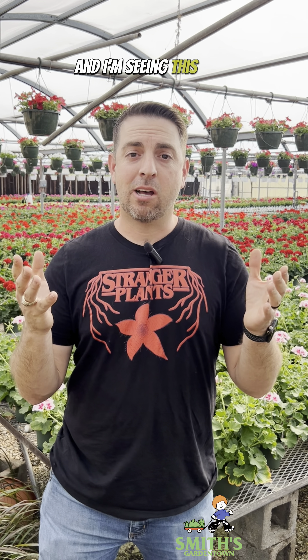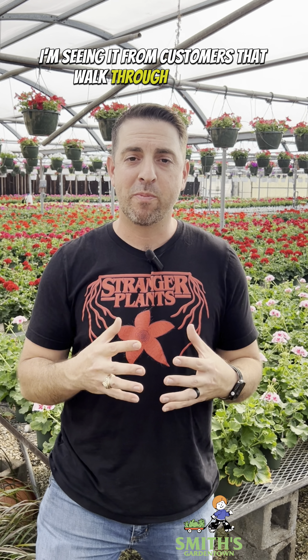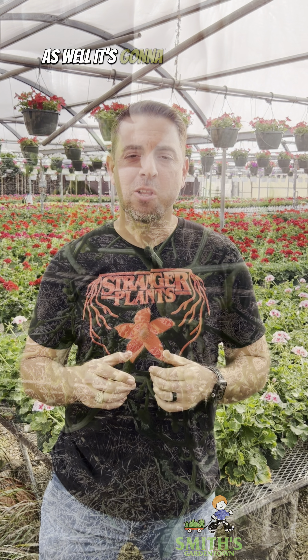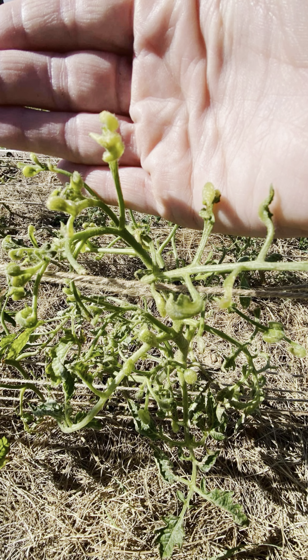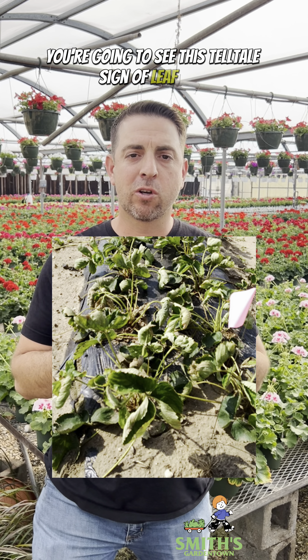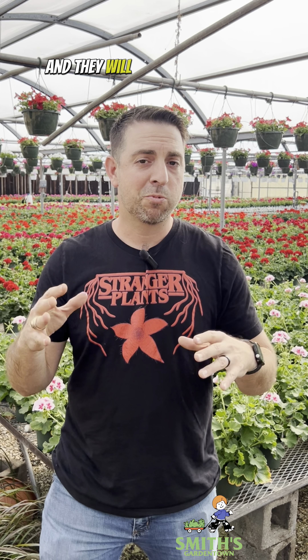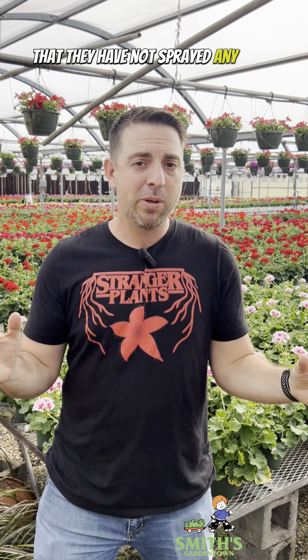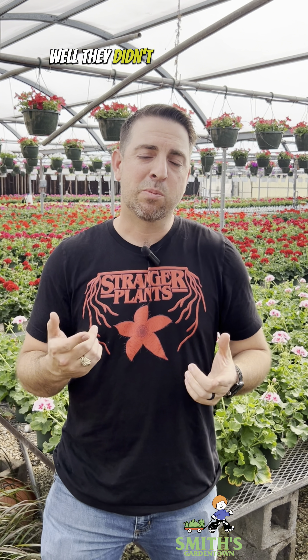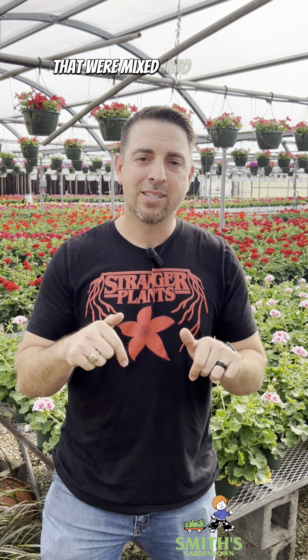And I'm seeing this a lot — on online forums and from customers that walk through my doors as well. It's going to look a lot like this. You're going to see this telltale sign of leaf curl and deformation that happens from herbicide damage. And I will tell these people when I see it that's classic herbicide damage, and they will swear up and down that they have not sprayed any weed killer anywhere around their garden. Well, they didn't spray any weed killer — it was actually in some of the ingredients that were mixed into their soil.